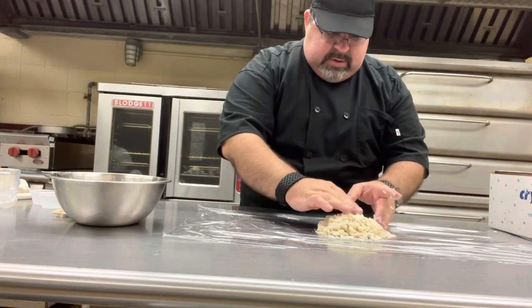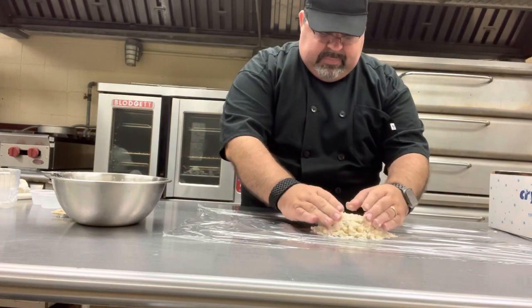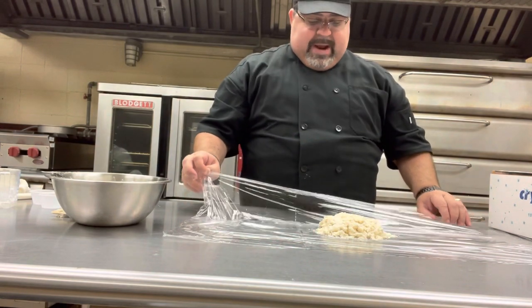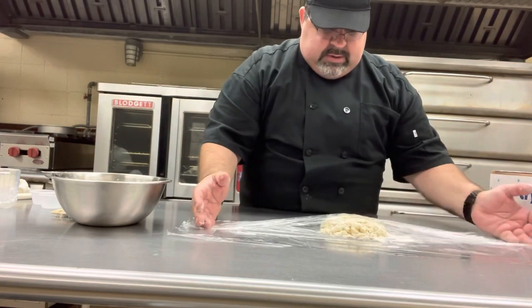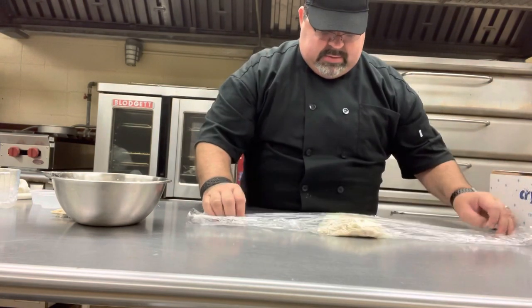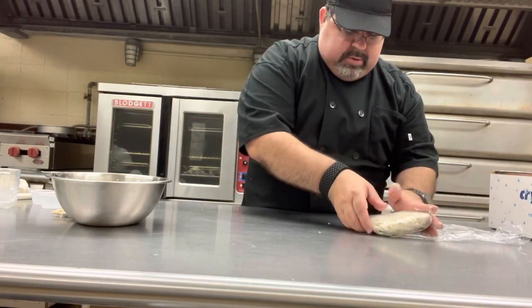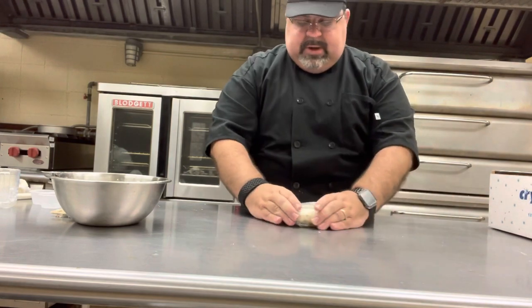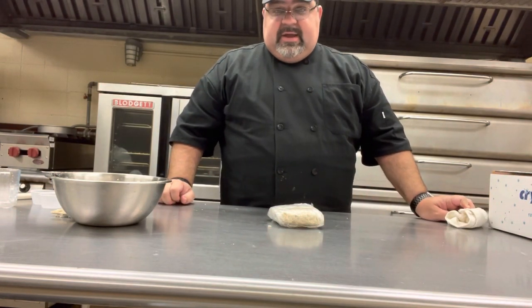It's still somewhat dry, not totally — there's a little bit of moisture still here, and that's okay. Because we don't want the butter to melt, we're going to wrap this up in plastic wrap in a nice tight little ball. That's going to go into the fridge for about four hours. We'll pull it out and see how it looks then.